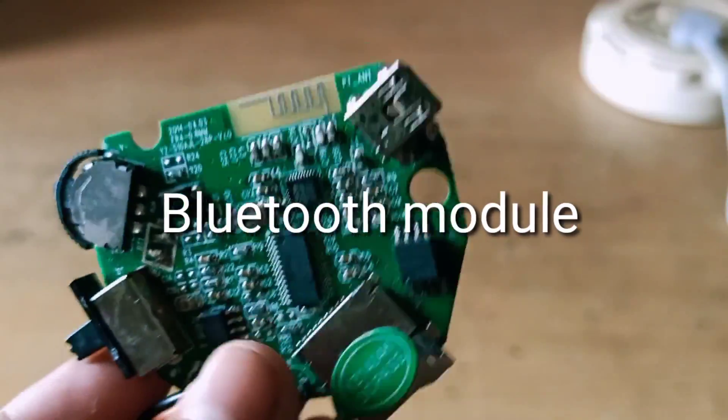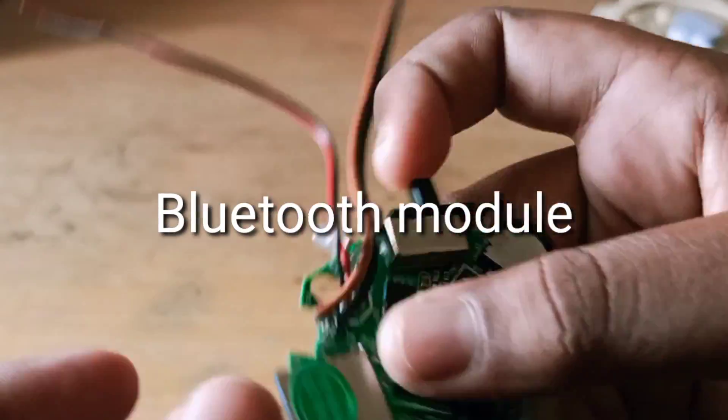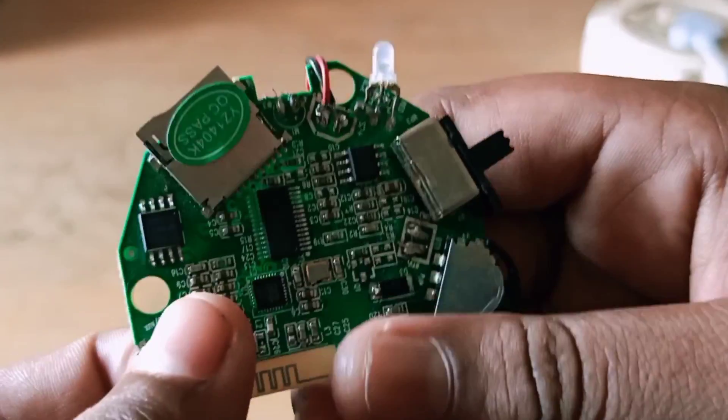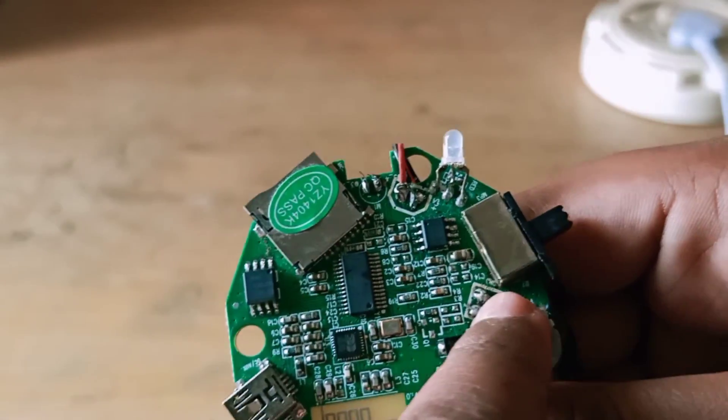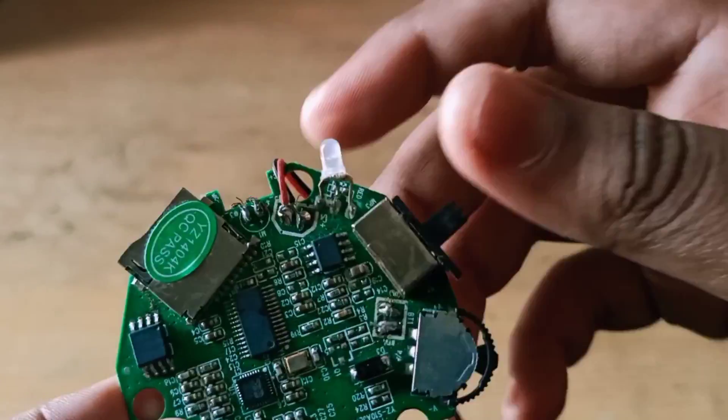Next, we have a Bluetooth module. You can use a laptop to program it. This is in working condition.